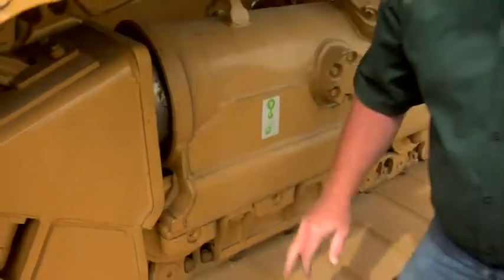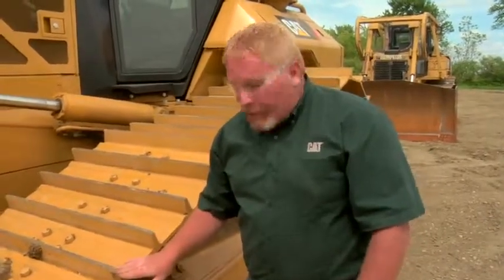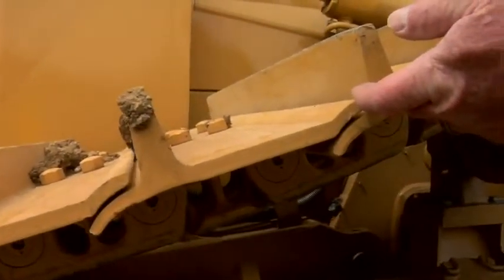This is a brand new machine that's still got a little shipping oil on it yet. While we're looking at the undercarriage, we also need to look at the track pads — not only the height of the grouser, but also the leading edge and trailing edge of the track pad. We also need to look at our link wear. It should wear pretty flat across; we just need to keep in mind what that height is and how much is worn off.